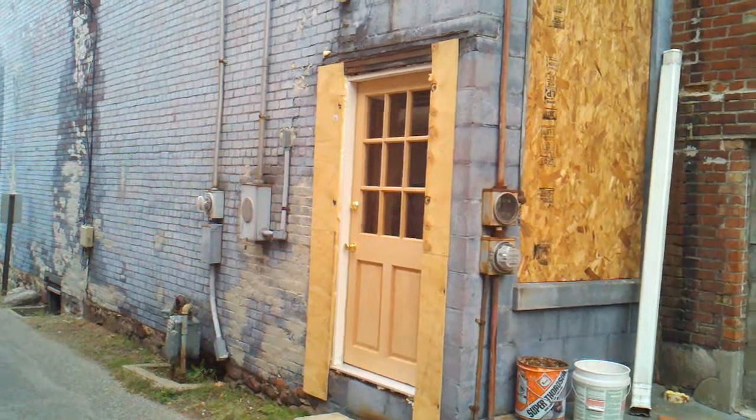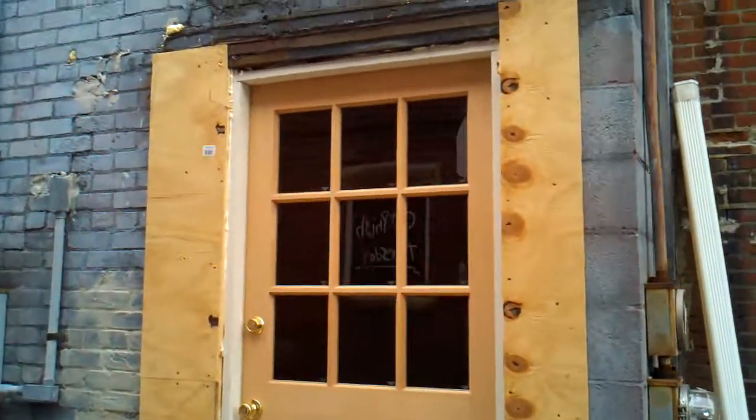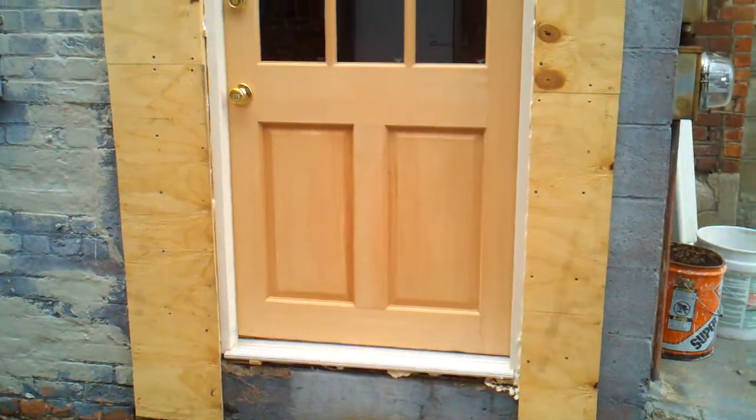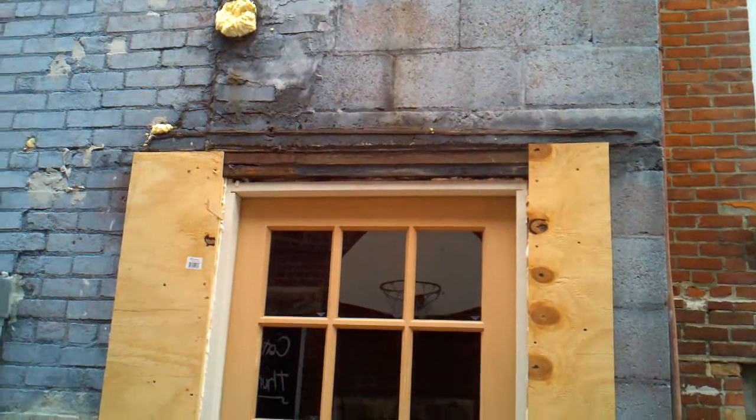Mike has put in the new door on the outside of 706. This is all going to get framed — it'll look nice and presentable.